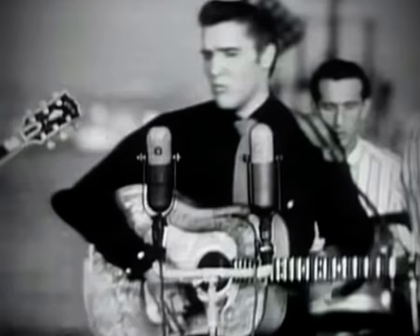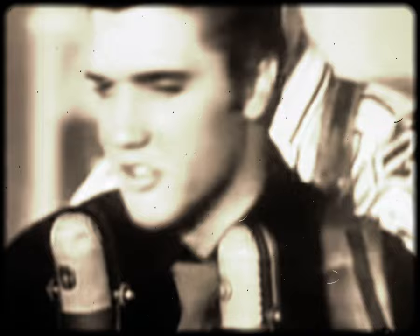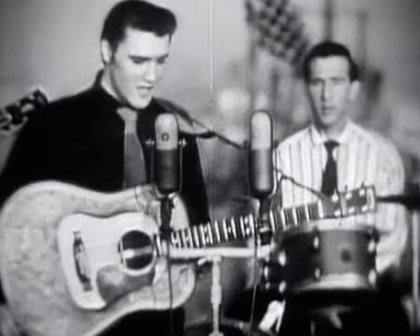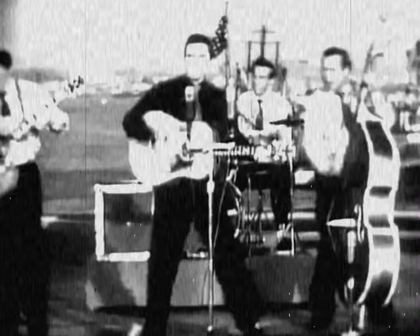All right guys, we're back. A lot of this classic stuff — the Ed Sullivan, the Milton Berle — I watched a lot as a kid. But when you go back and look at these performances, Elvis was just dynamite, so different from anything else on in 1956. Out of all his 50s performances where he's known as the rocker, I think Blue Suede Shoes might be the most powerful rock performance by Elvis — only to be rivaled by Hound Dog.